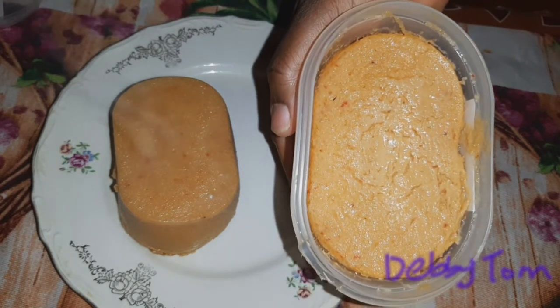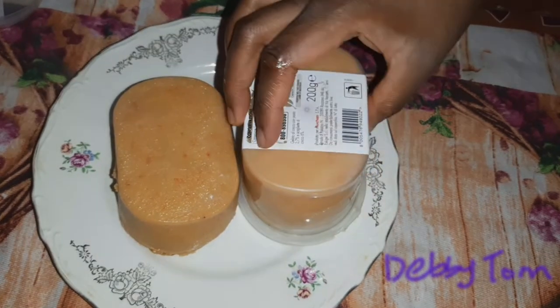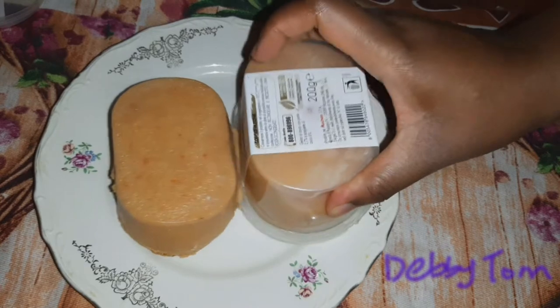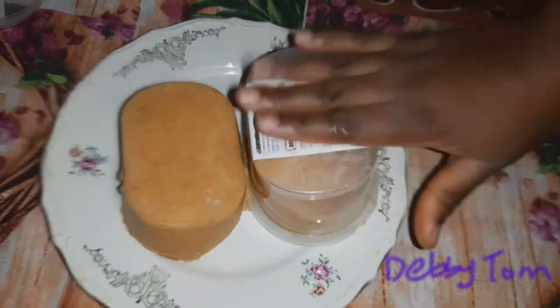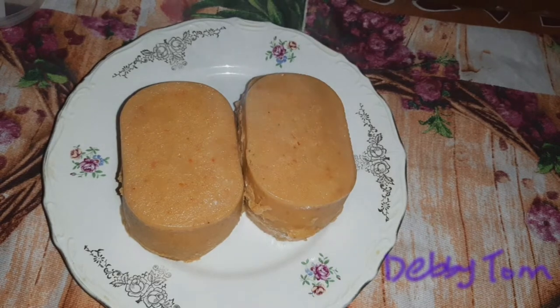Hello guys, welcome to Debbie's kitchen. In today's video I'll be showing you how I made this delicious moin moin, so if you want to know how I made it, watch till the end.